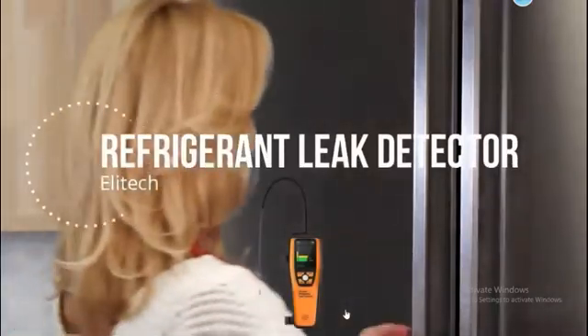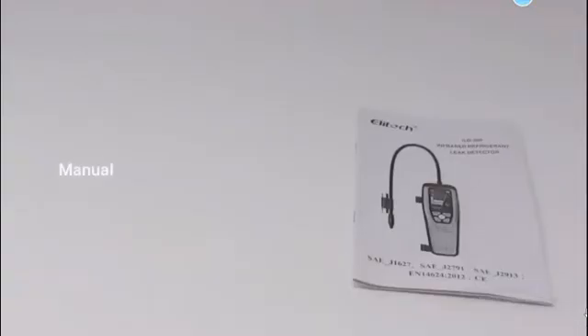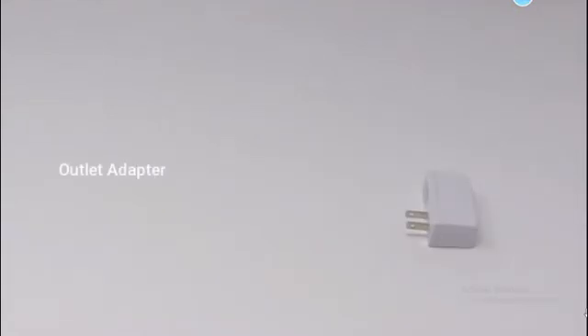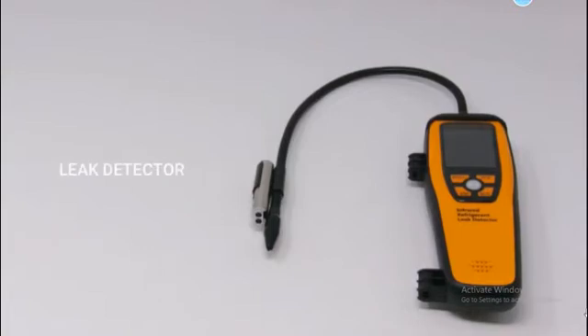This is a refrigerant leak detector unboxing. Including in the package: a user manual, outlet adapter, USB charging cable, filters, and the leak detector.